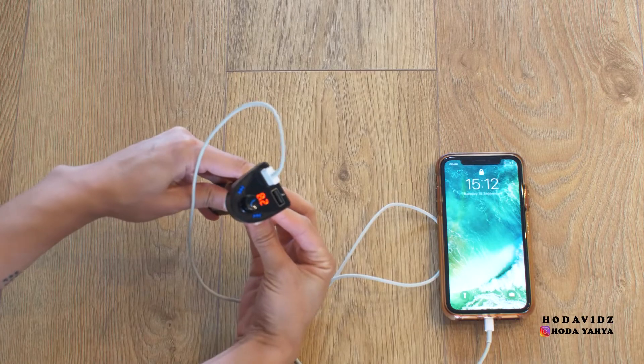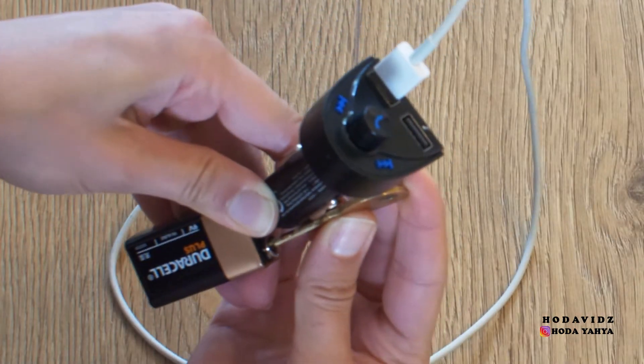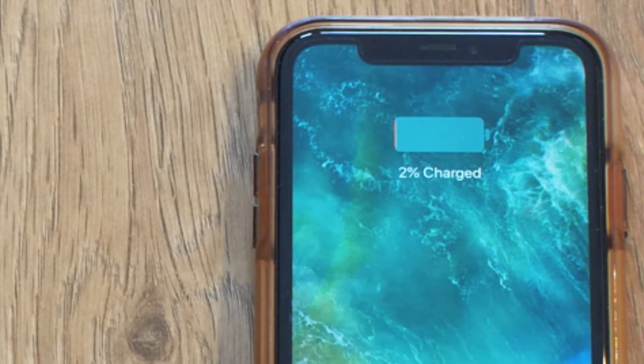Charging may be slower than usual, but it's a great alternative if you're on the run in an emergency or you're away from your car and you need to charge your phone.